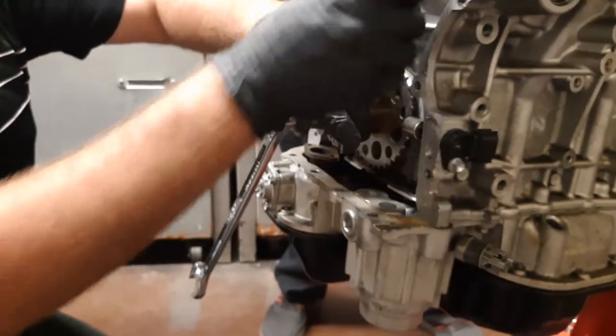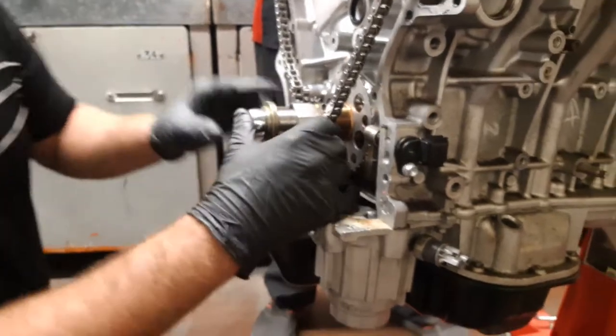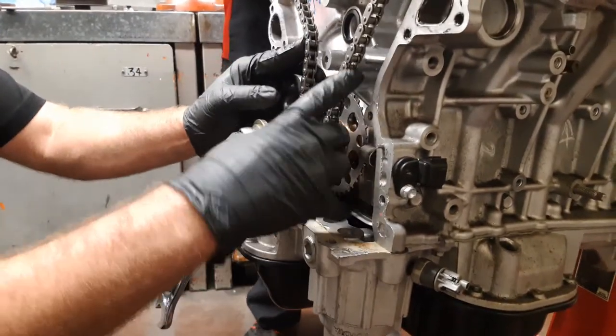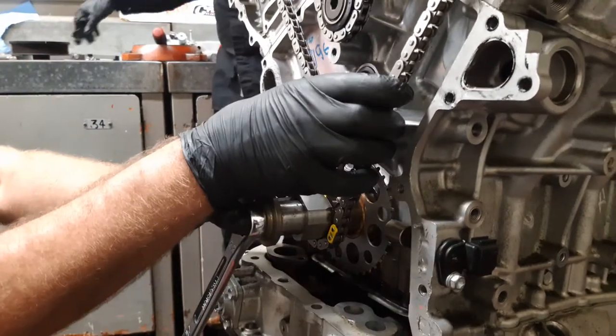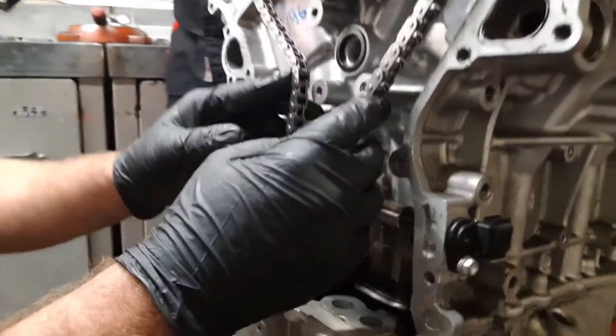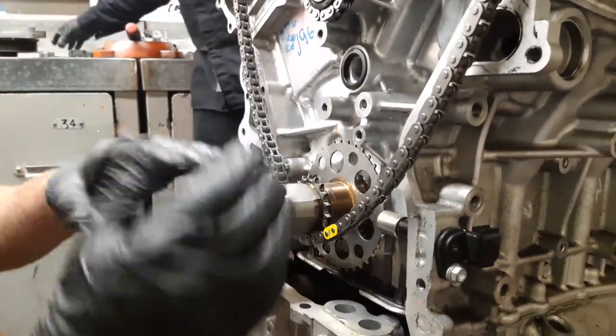We're just going to get our marks right, and then once our marks are good, our next step would be to get all our guides on and get our tensioners on. We're just going to make sure that we maintain those marks. And then once you get your tensioners on, you'll release your tension and make sure it stays on that spot.